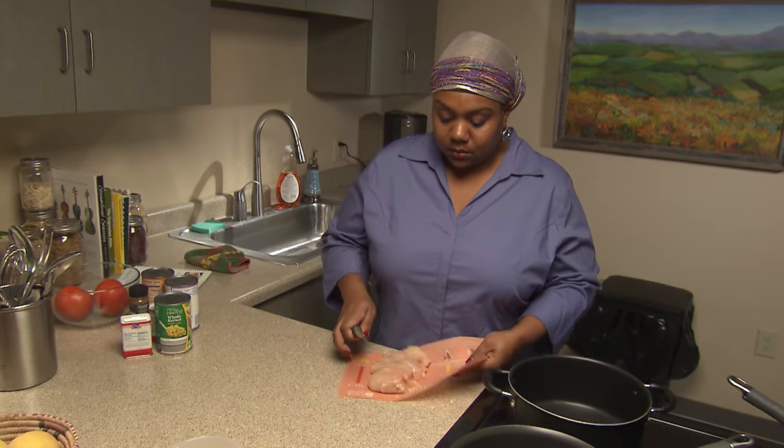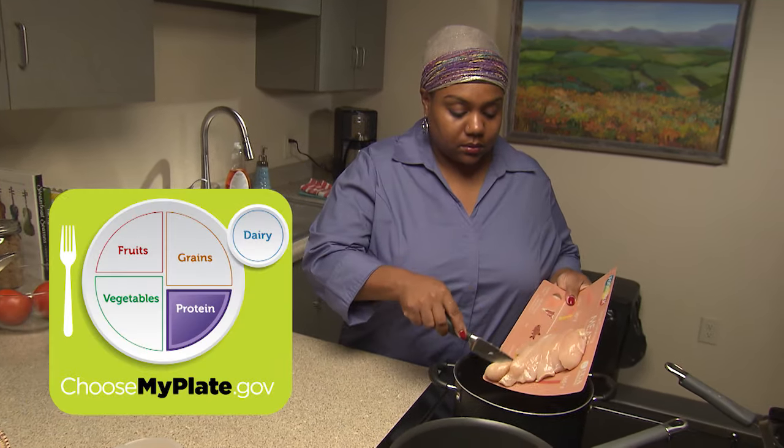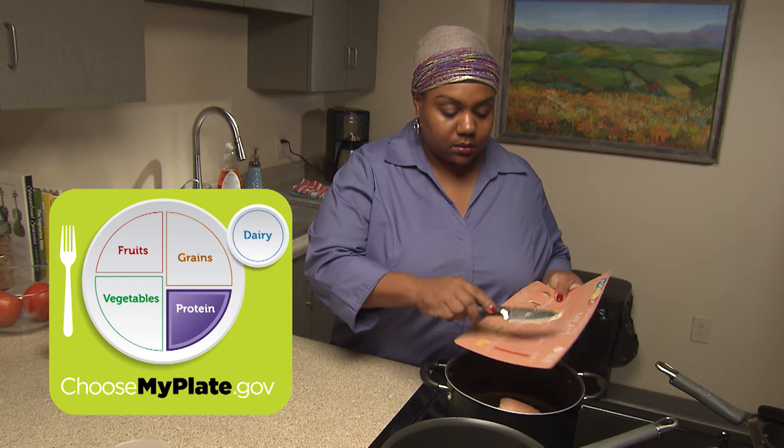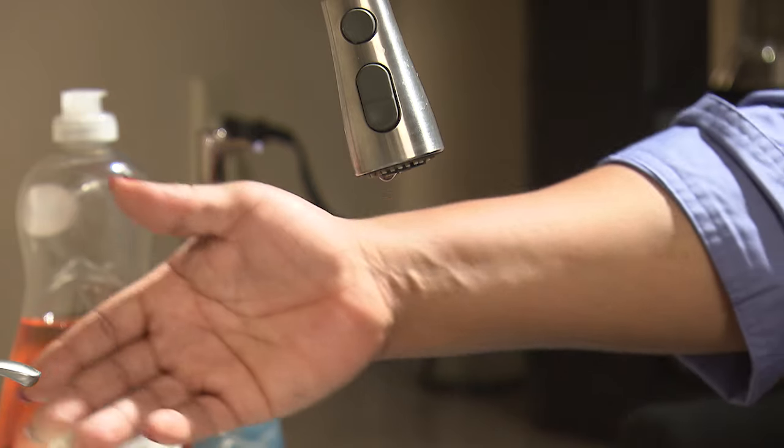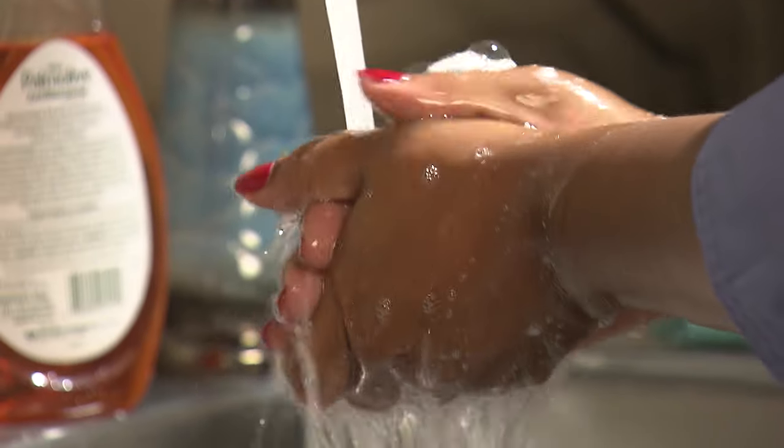But once it's cooked to proper temperature, lean meat is an excellent source of protein for your whole family. Don't forget, wash the utensils such as the cutting board and knife, and your hands, with warm soapy water before continuing.